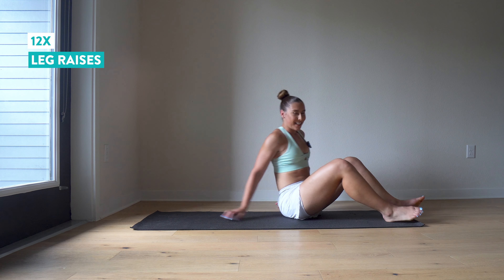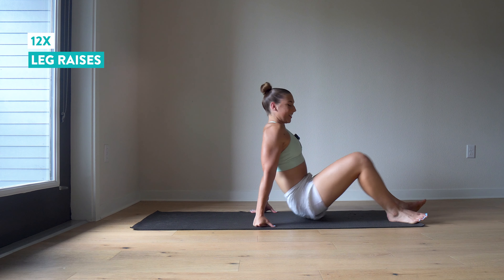Last round of our leg raises — this is the hardest ab exercise in my opinion. We're getting it out of the way. Last twelve. Almost there, guys. And twelve.